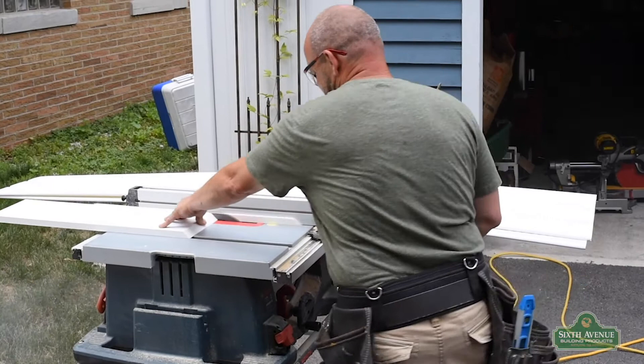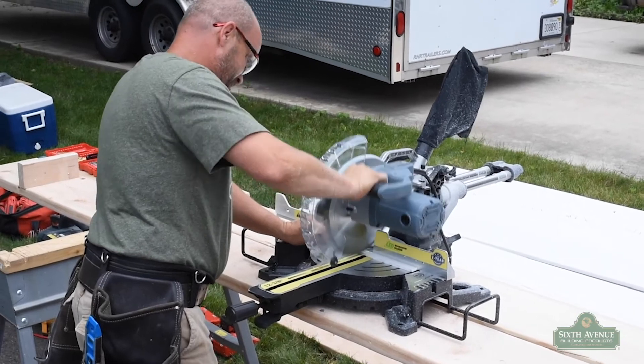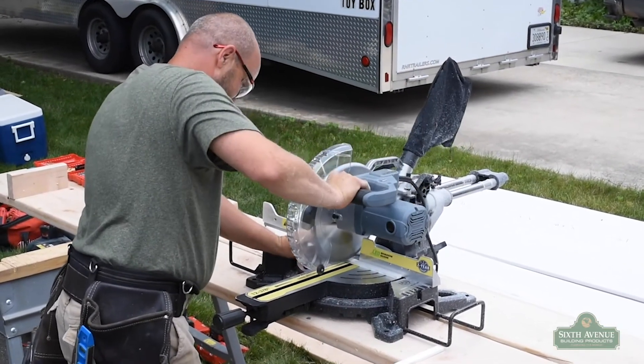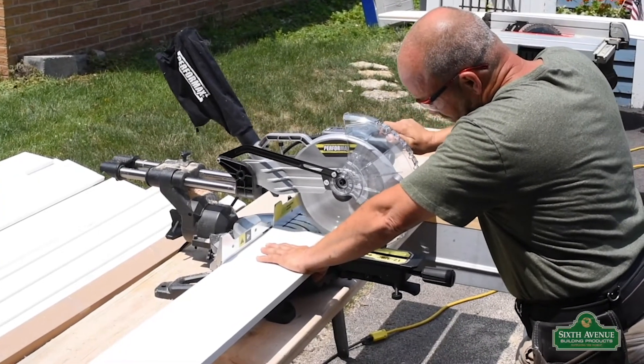We'll start by ripping a piece of fascia board to use as a spacer. You may then cut your spacer into segments using a 10-inch Performax miter saw, sold exclusively at Menards. Next, we'll cut a fresh edge on our fascia board.